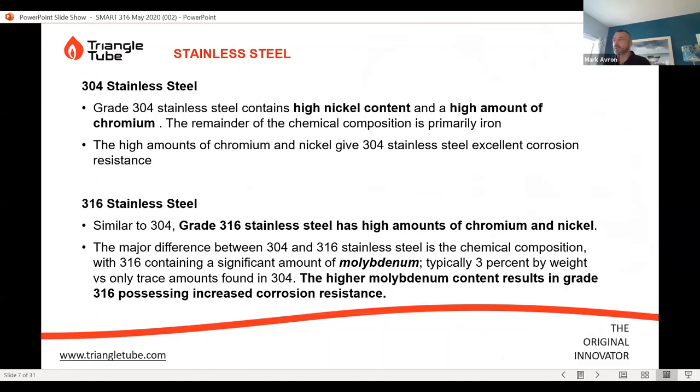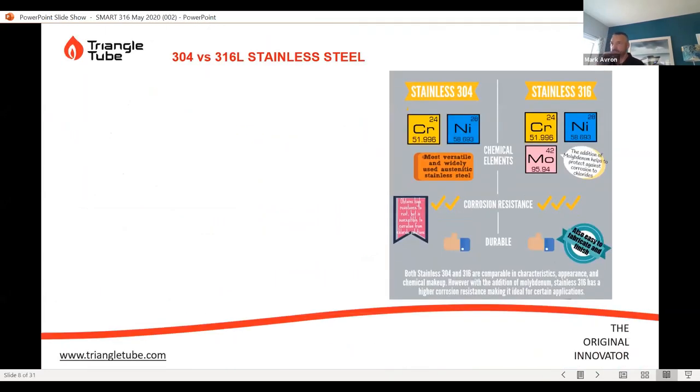304 stainless contains high nickel and high chromium content; the rest of the composition is predominantly iron. The high amounts of chromium and nickel give 304 very good corrosion protection. The difference with 316L is the addition of molybdenum. In order to be called 316L, you must have a minimum of 3% by weight of molybdenum in the composition of the alloy. This higher molybdenum content is a very strong corrosion-resistant material against certain types of water chemistry, producing a much better resistant product to different water conditions.